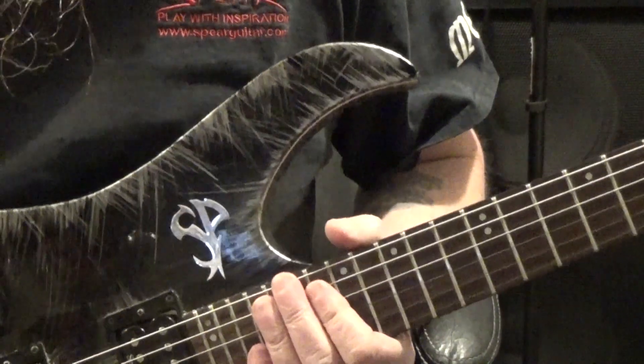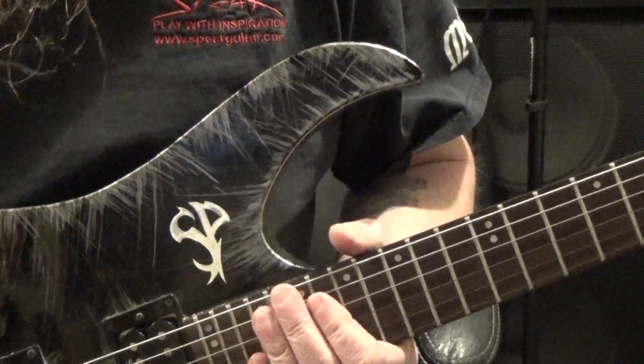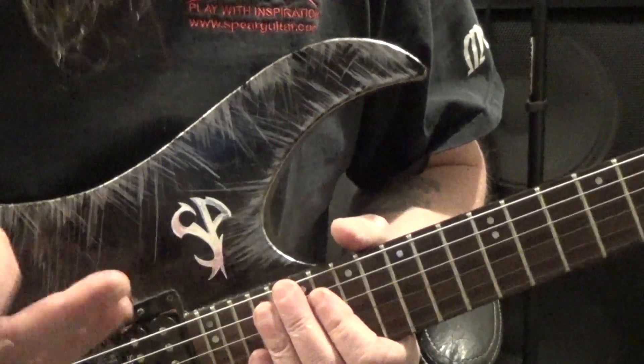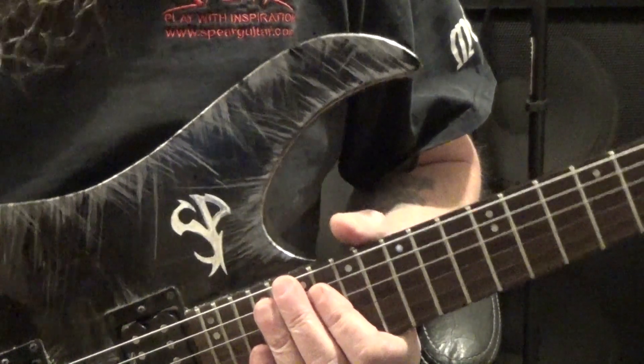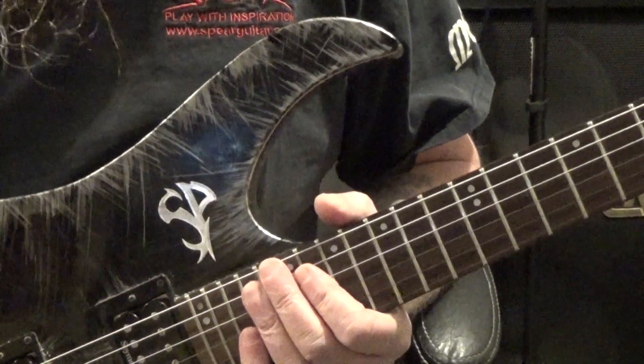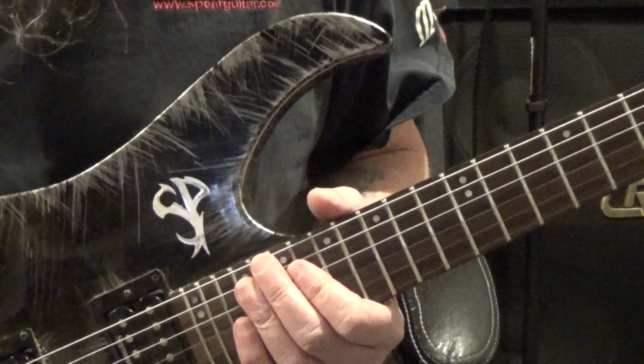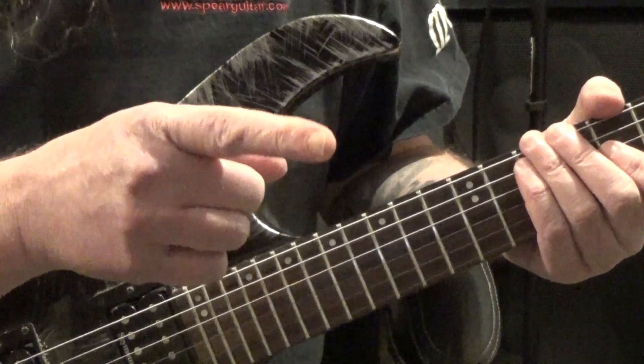I did a lesson just recently that went over these five-string arpeggios and even had some tapping in there. You might want to check that out so you can learn these shapes better and add more to it by maybe combining the two licks together. I'll leave a link for that video right here.